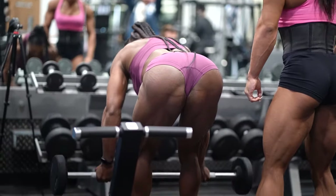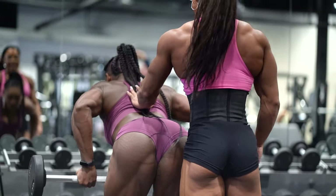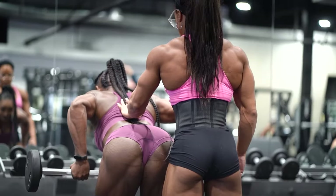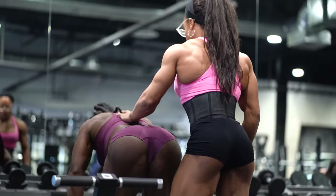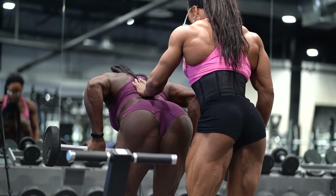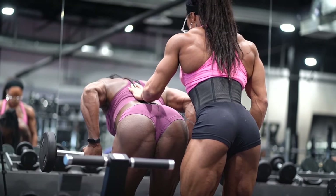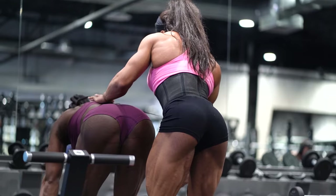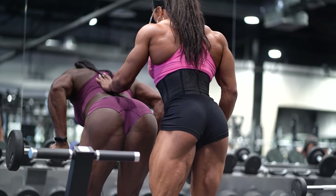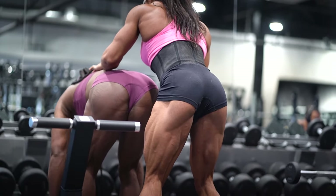If you want even more stabilization with this movement, you can rest your head on a bench — you know, an incline, so on and so forth. I always end up doing the workout, still getting that flex, even though I don't have that barbell in my hand.